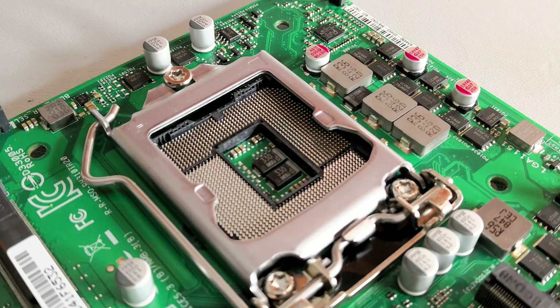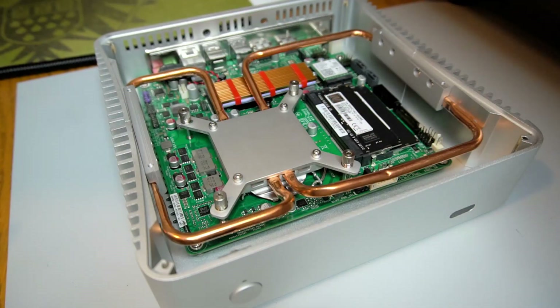Lastly, they do not have very robust power delivery components, so are best used with low-power, 35W CPUs. Despite their drawbacks, they can be used as part of an inexpensive home theater PC, or a simple home or office PC.